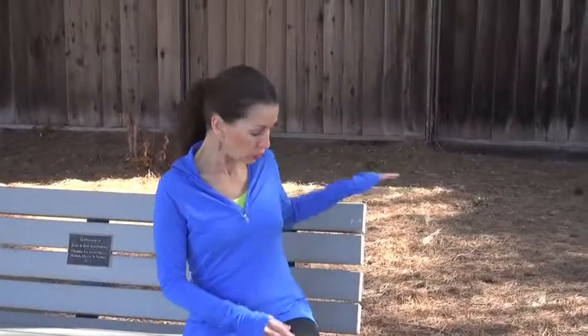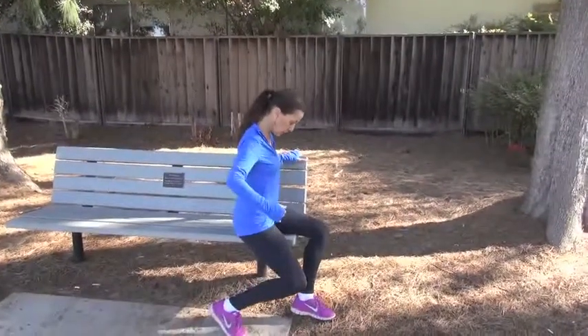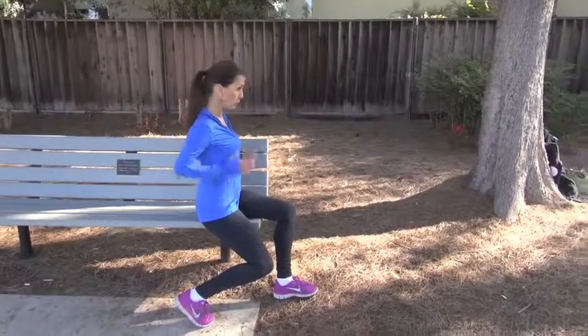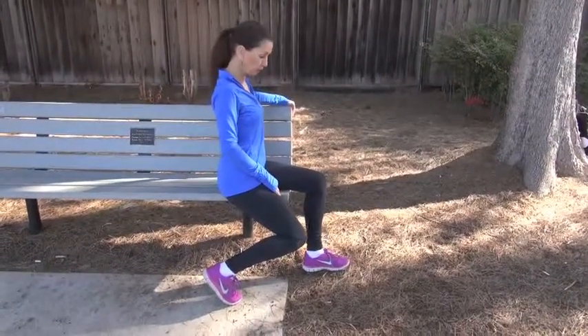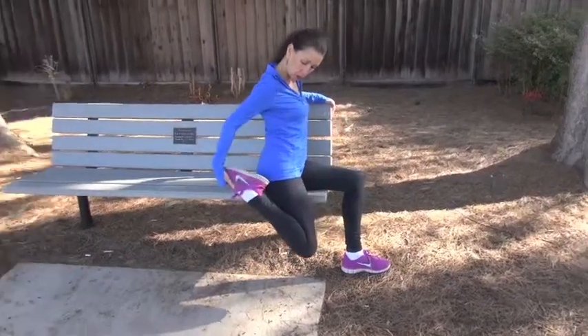Here are a few stretches that you can do right on a park bench. The first one — you're going to get to the edge and turn. Square your hips off so they're pointing straight in front of you. You're going to grasp the back of the bench and take a hold of your foot.